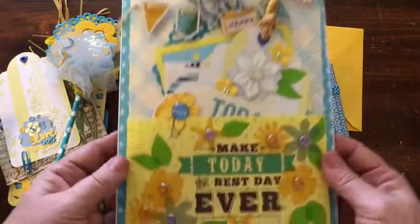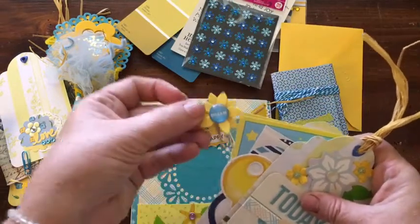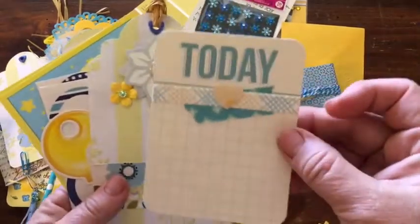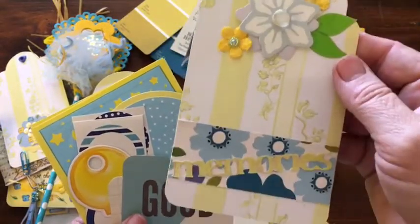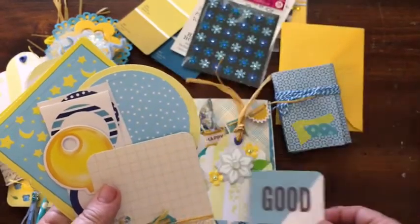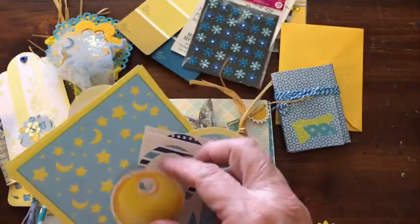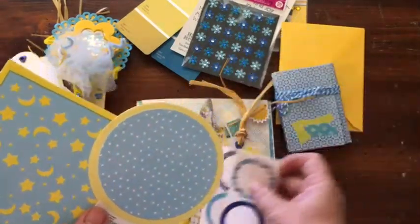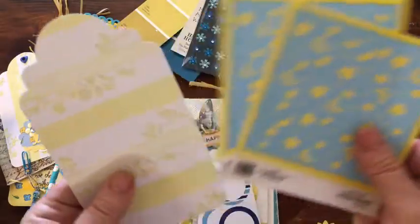On the back we have some more stuff in another pocket. There's a paper clip that says 'dream' that I made, a project life card that says 'today' that's been embellished, a tag that says 'memories,' a project life card that says 'good times,' a project life card that says 'awesome' that's been embellished, another yellow key because you can't have too many keys, some circle stickers, some circle die cuts, some square frames, and another tag.